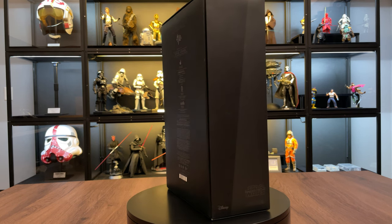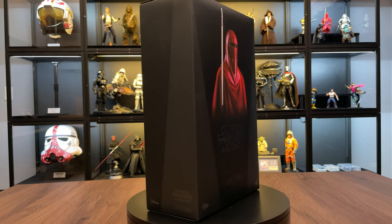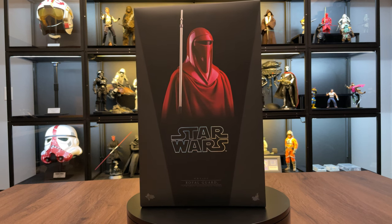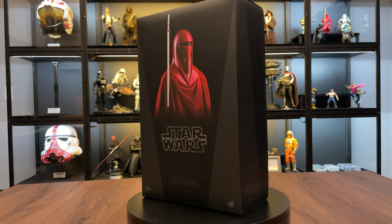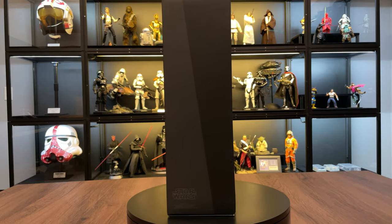Originally I only purchased one of these when they were new. I think if you're going to pose him with Palpatine, you definitely need two of them, so I wound up picking up a second one off of eBay later. Now we're going to get these guys out of the box and pose them behind Palpatine where they belong, and it should be pretty epic looking. Let's get into it.